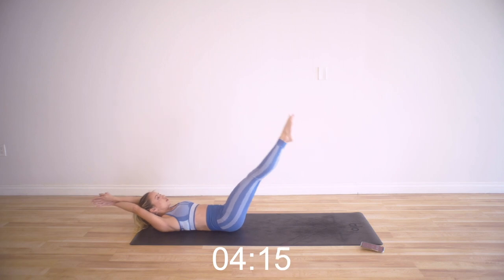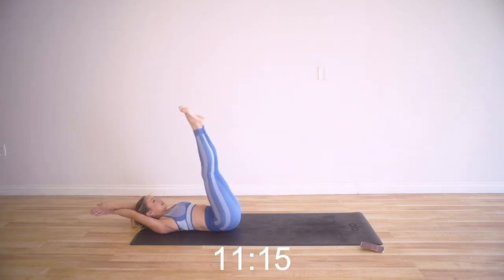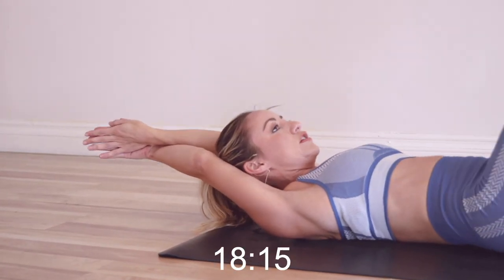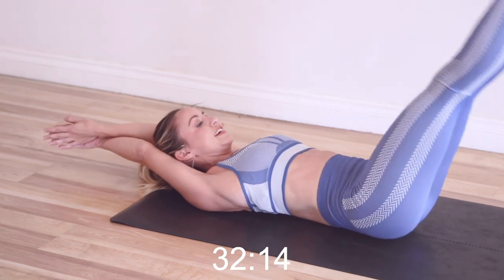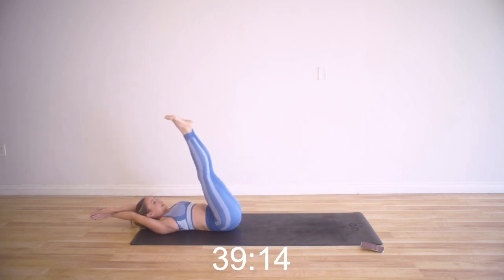Mermaid fin lifts — makes it more fun to think that you're just a mermaid doing these workouts. Down and up. I'm keeping my head and my arms perfectly still, pressing my arms together in this crisscross position. Squeezing my inner thighs, my adductors, squeezing them so tight. Arms are super straight. Keep going, you're doing so good. You're getting so strong. Press the hands together. Keep it up.